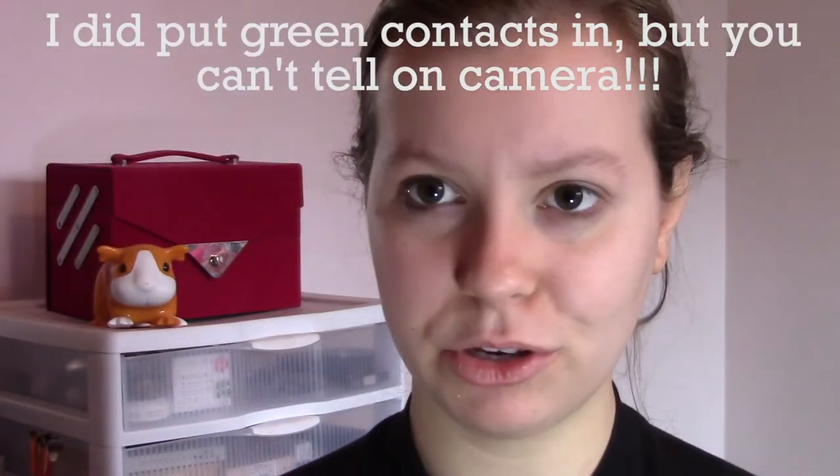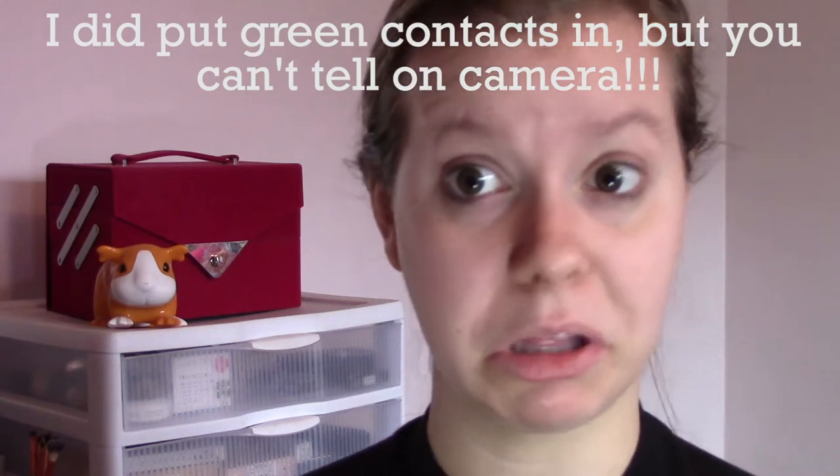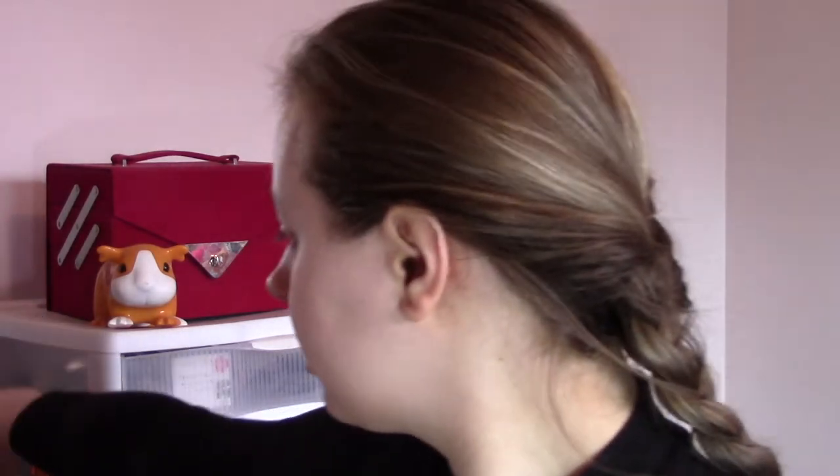First thing we're going to do is put on some primer. My favorite primer to use right now is the Too Faced Primed and Peachy Cooling Matte Skin Perfecting Primer — probably my favorite primer of all time. Look how much I've used out of it! Make sure you put on primer before your foundation to make your makeup stay on.